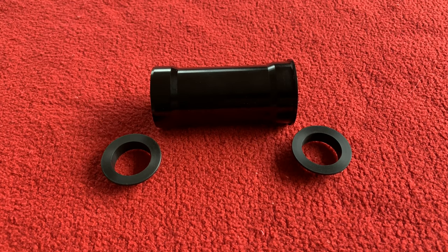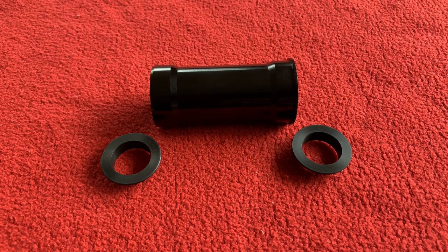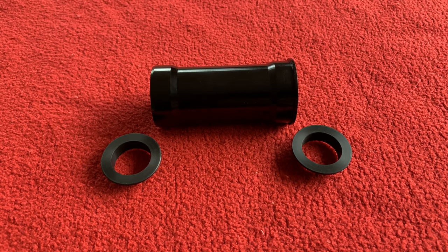Hi everyone, welcome to Carious House. Today we're going to be looking at this BB86 to Shimano Racing Edition Black bottom bracket from Hambini.